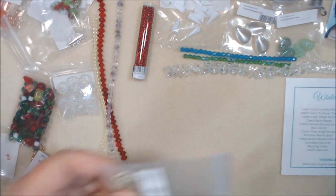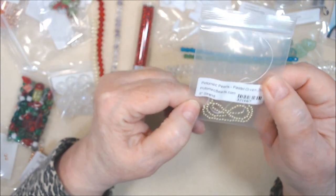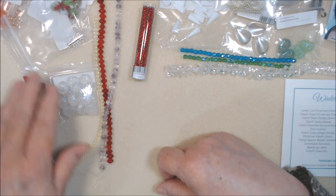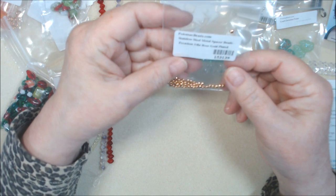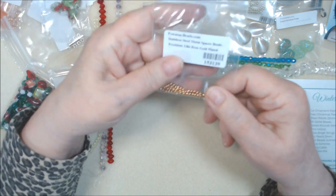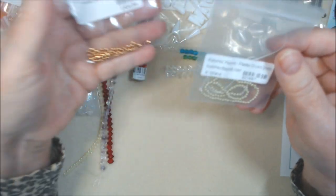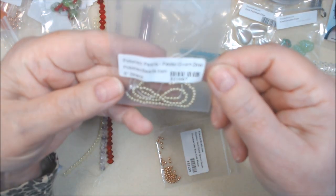Potomac pearls in two millimeter — these are teeny ones. I'm not going to take them out. Eight inch strand of pastel green in two millimeter — they'll be nice for little accents. Item number 321667. Metal spacer beads two by three millimeter in 24 karat rose gold plated stainless steel. I don't think we've gotten them before. Item number 153139.